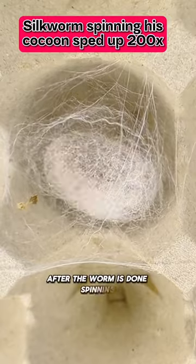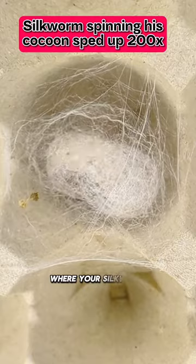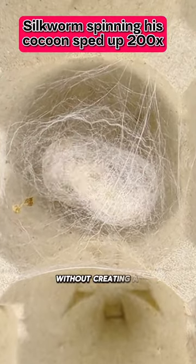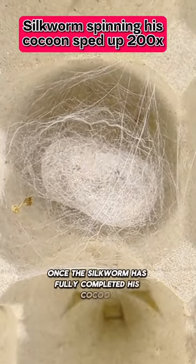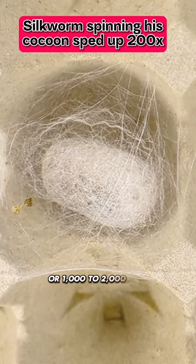After the worm is done spinning, he'll spend the next 24 hours pupating. There are rare occasions where your silkworm will pupate without creating a cocoon. Once the silkworm has fully completed his cocoon, it will measure out to 10 city blocks, or 1,000 to 2,000 feet long.